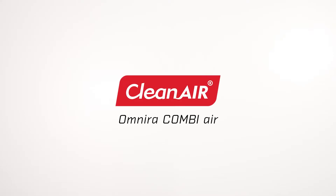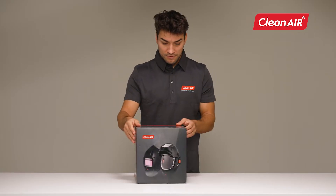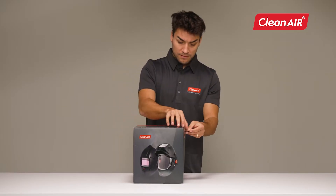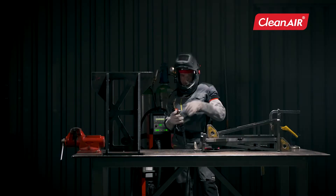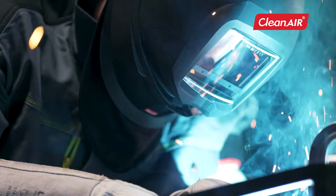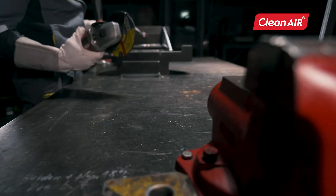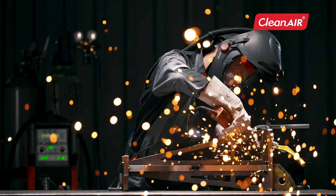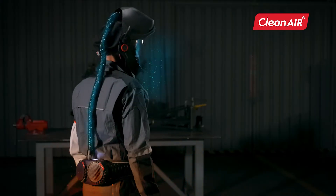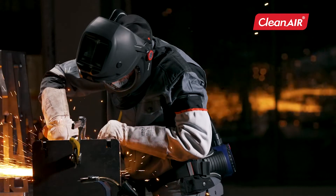Clean Air introduces the Omnira CombiAir, an auto-darkening welding helmet with an advanced built-in air distribution system and flip-up welding shield, suitable for most welding processes. Thanks to the large clear visor, it is very convenient for grinding. In combination with a PAPR unit or compressed air, it offers the highest respiratory protection.